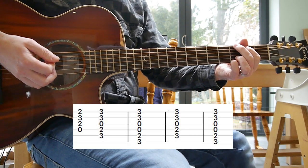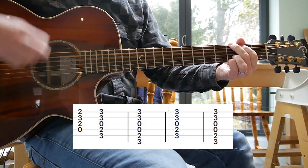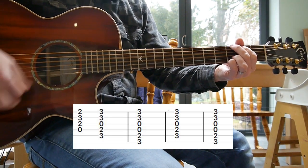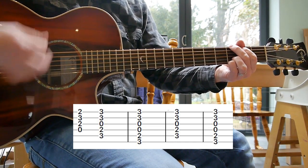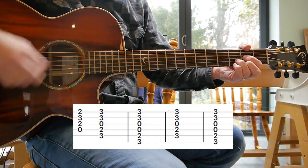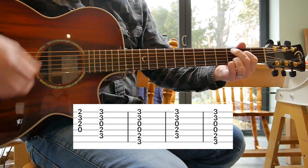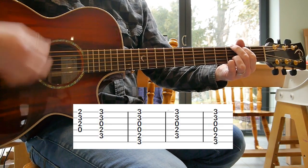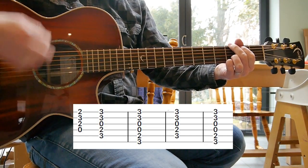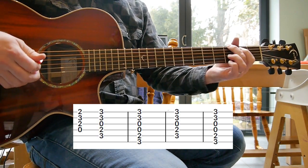And when you come to the G and C chords, there's a bit at the end. Let me play it through slightly and you can hopefully hear it clearer.